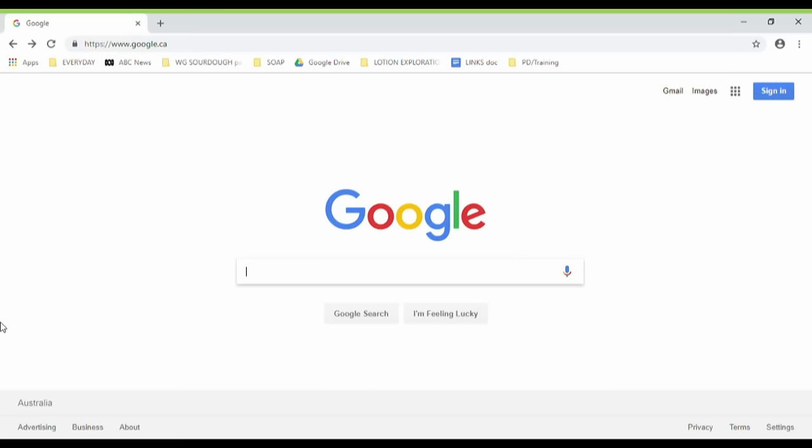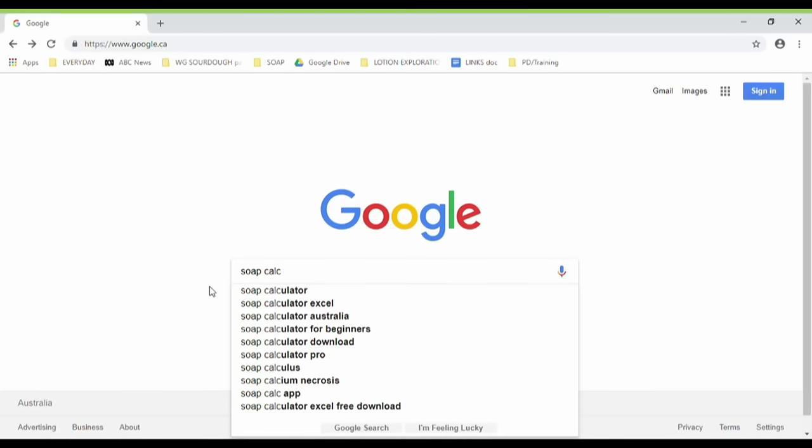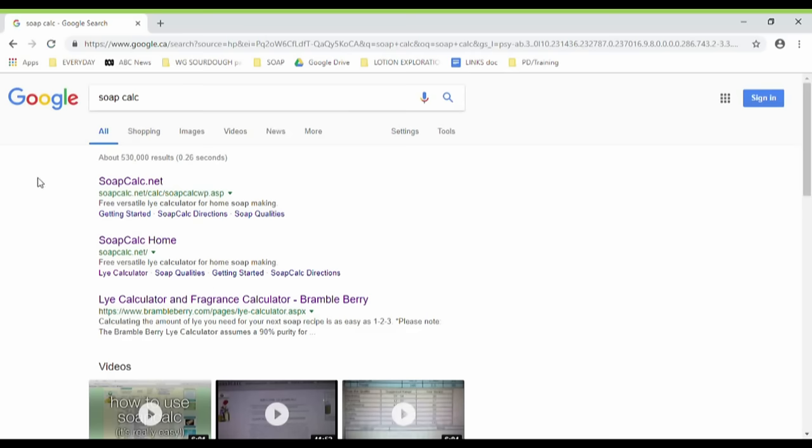Okay, so here we are — I'm going to show you how to find and use the SoapCalc online soap calculator. Just go to a search engine and type in "soap calc" — that's all you need. Just "soap calc" rather than "soap calculator." And there it is: soapcalc.net. Click on that.